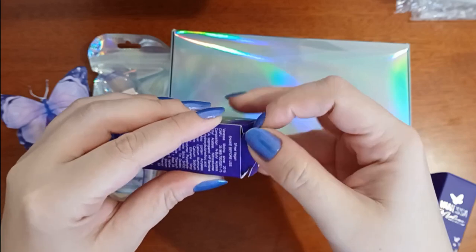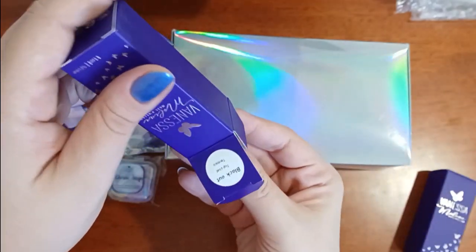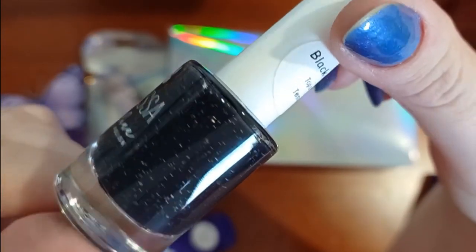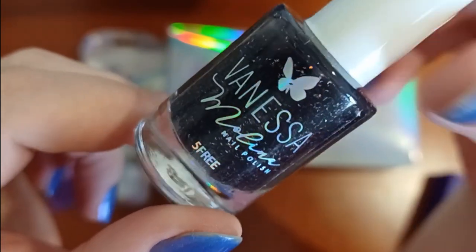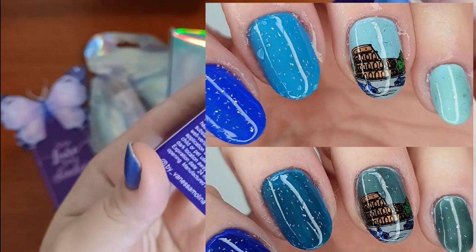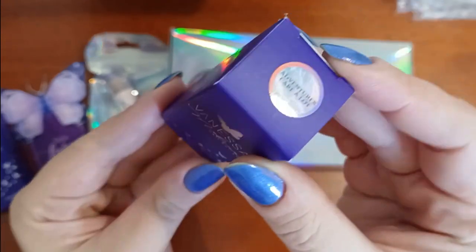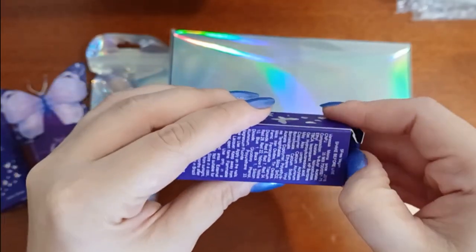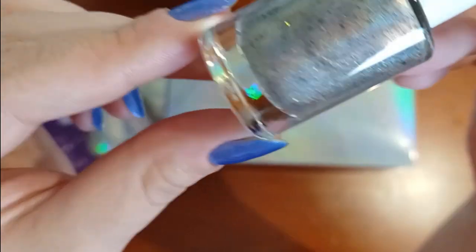Starting with the top coat, it's called Blackout. It's a thermal top coat that switches from a transparent whitish to a black, and it has some little hollow flakes on it. I really wanted this one for nail art — to do kind of a peekaboo stamping or other types of things where you can play around with hiding and showing. I also did one stamping where I used it for the sky, so you could have the day sky and the night sky. The shift works really well — it's black in its cold state but switches to transparent very easily, leaving only the hollow flakes instead of the color.